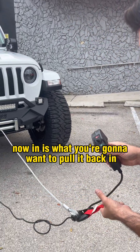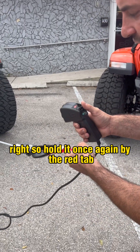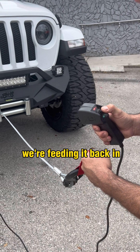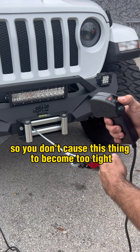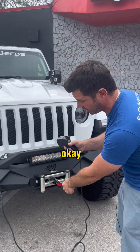Now, pressing 'in' is what you're going to use to pull it back in — pretty self-explanatory. Hold it once again by the red tab, press it, and here we go. We're feeding it back in. Do it nice and slow so you don't cause it to become too tight and get stuck.